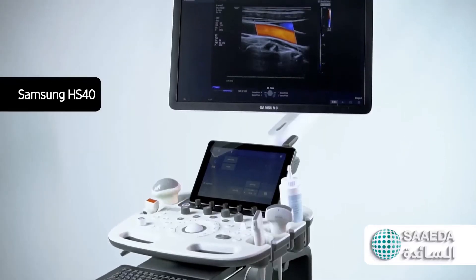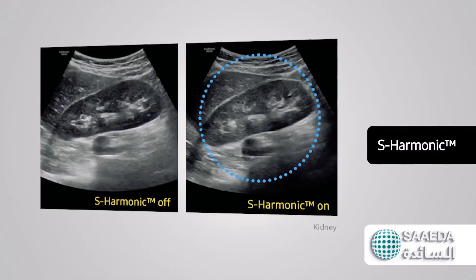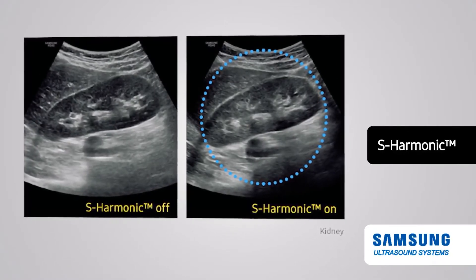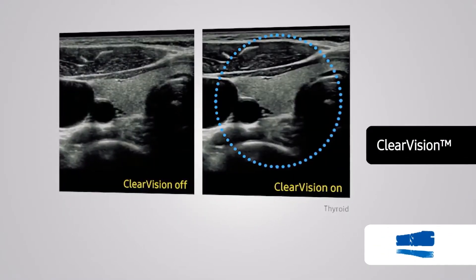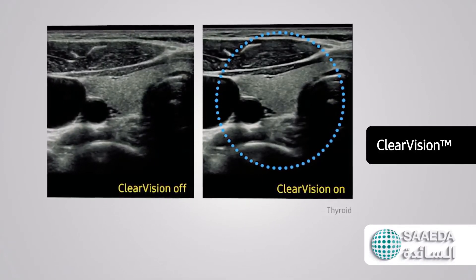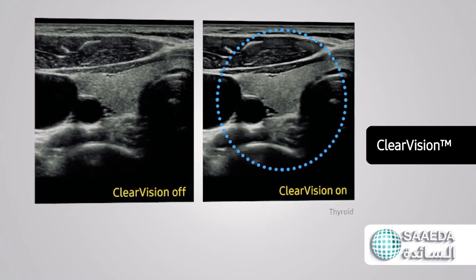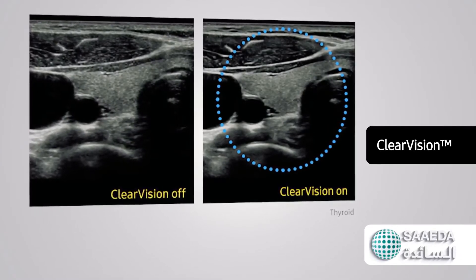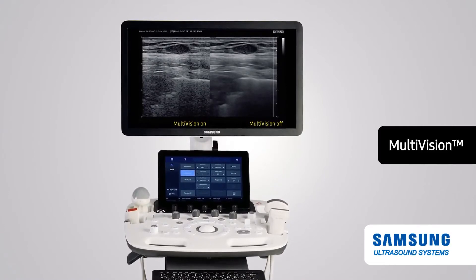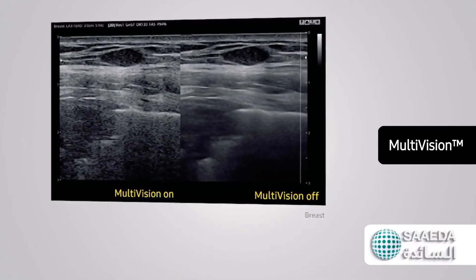The Samsung HS40 is equipped with numerous features that deliver outstanding Samsung technology. S-Harmonic: this harmonic technology provides greater image uniformity from near to far field while reducing signal noise. Clear Vision is an advanced image processing technology designed to enhance interface definition and create sharper 2D images for optimal diagnostic performance. Clear Vision also provides application-specific optimization for superb contrast resolution. Multi-Vision spatial compound imaging combines pulses from different directions — low, mid, or high — into one final image to enhance boundaries, decrease speckle, and enhance contrast resolution.